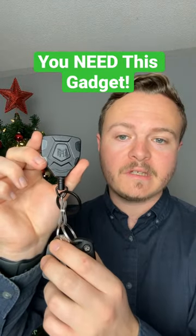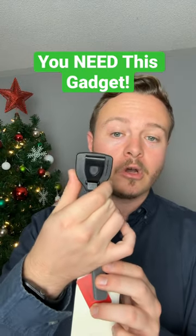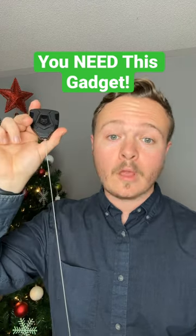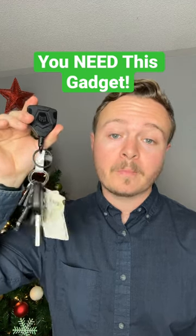Simply just hook all your keys up to this keychain. It's a retractable keychain holder. Hook this up to your belt and guess what? Your keys are now easily accessible. With your extra strong cable, your keys are going to come back to you every time.